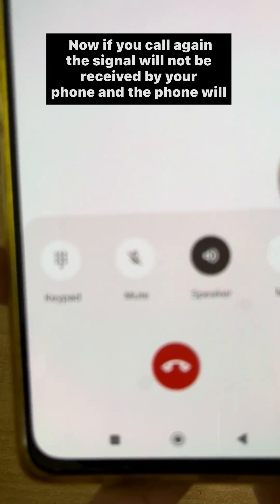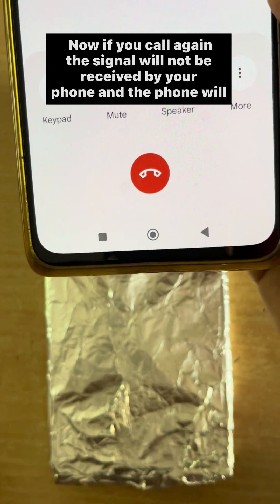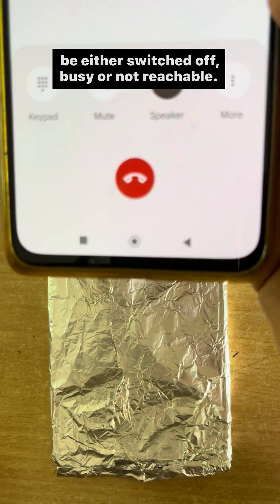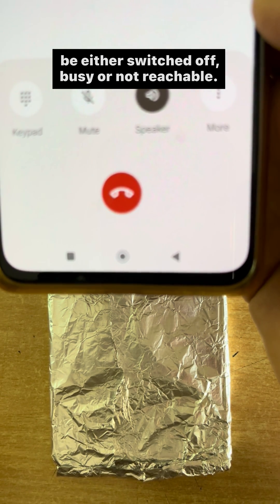Now if you call again, the signal will not be received by the phone, and the phone will show as either switched off, busy, or not reachable.